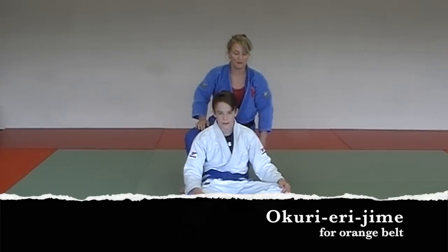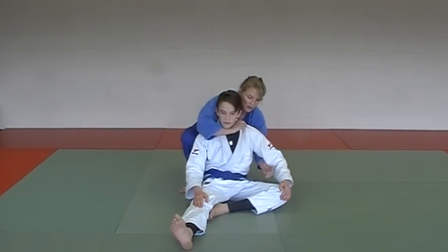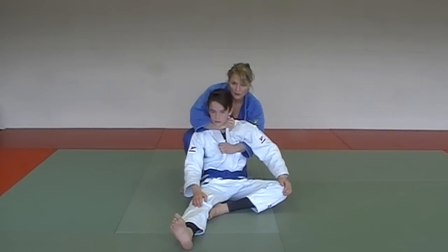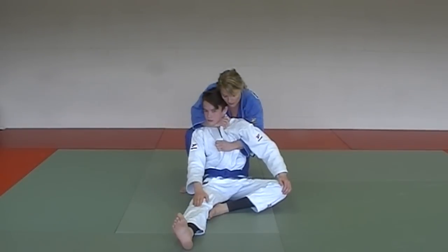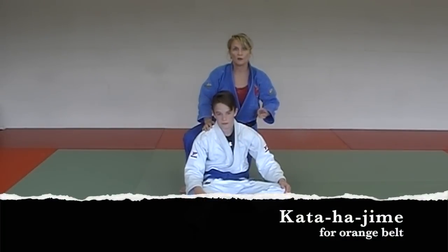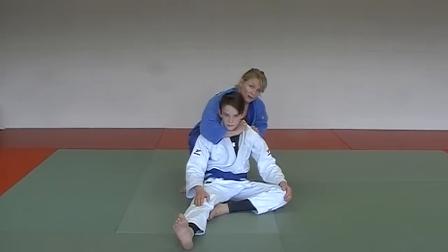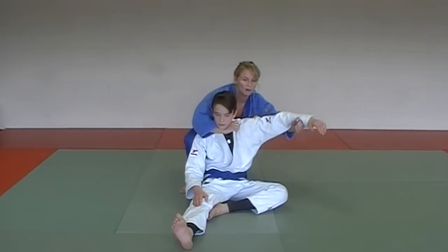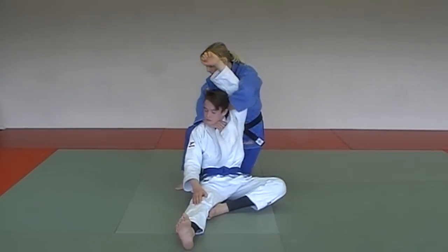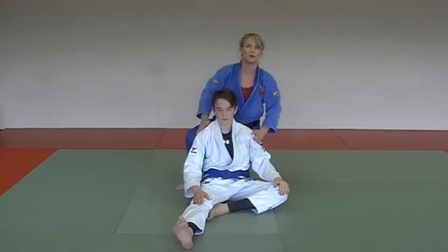The next choke is Okuri Erijime. Feed your right thumb through to get a nice deep grip, under his arm here, grabbing the opposite lapel. Slightly twist, keeping your ear to his ear, until you get the tap — that was Okuri Erijime. Third choke in the Orange Belt Series is Kata Hajime. Similar to Okuri Erijime with a nice deep grip, but this time you're sliding your hand up to his forearm, keeping it straight like a knife edge going down his back. Slight torso twist until the tap — put the hands back in place. Those are the three chokes you need for Orange Belt.